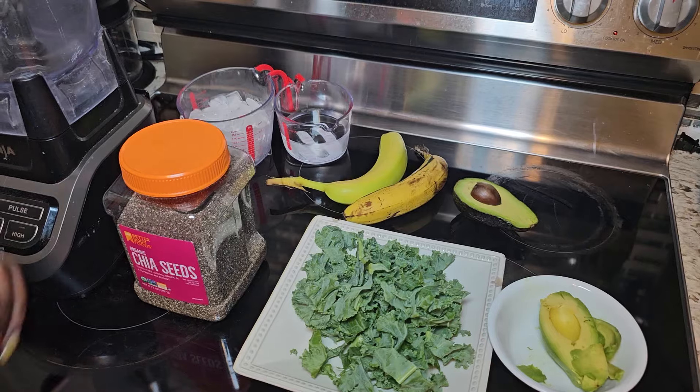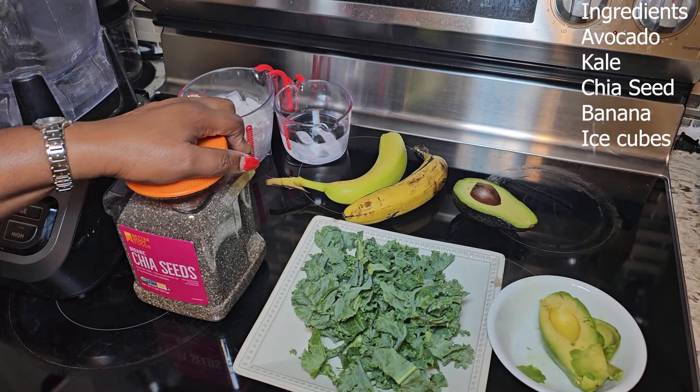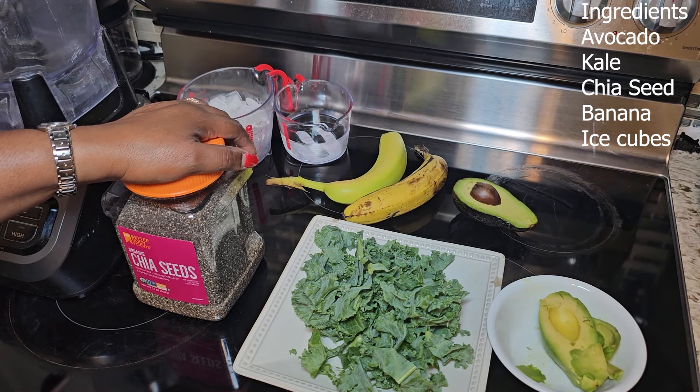So today we are going to be making the kale avocado smoothie. This is another recipe that can help fight inflammation. Without taking much time, I am going to walk you through the ingredients you need to make this powerful smoothie that is packed with so much nutrients, vitamins, and minerals. So now let's go.